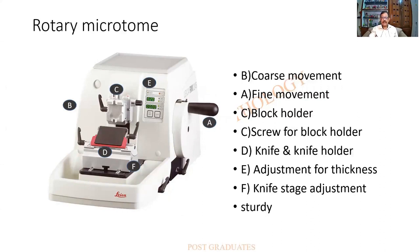The distance setting is at E; C is the block holder where the tissue block is kept, with screws on all sides for tightening and adjusting. B is the coarse adjustment on the other side, allowing faster forward movement of the block. The knife with its knife holder has screws to fix it at a particular angle; the knife holder itself moves in a sledge-like manner so knife angle adjustments can be made.